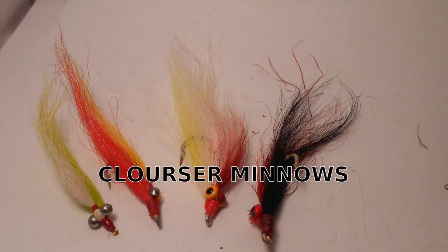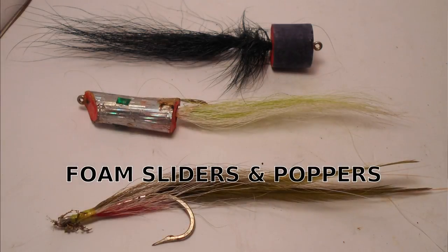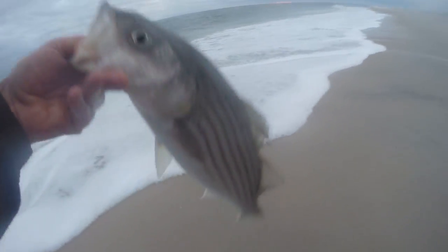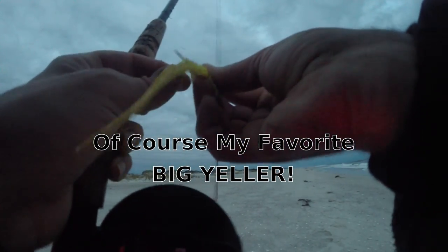Clouser minnows are also good — I throw them for smaller fish and smaller profiles, though I prefer the half-and-halves. Then you have epoxy minnows, which are fantastic — the silverside epoxy, Tim's Surf Candies, are great on days when nothing else is working. Seducers and whistlers are good too. You also have foam popping flies and sliders with darting and popping actions. And a slim sand eel deceiver tied on the bottom — I caught a few fish with that. Spun deer hair flies and snake flies like the Tabory snake fly round things out.